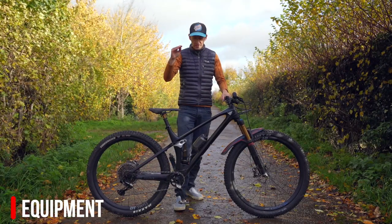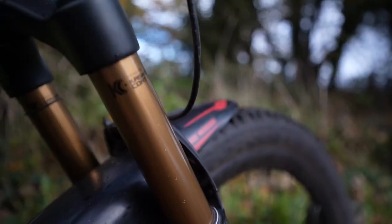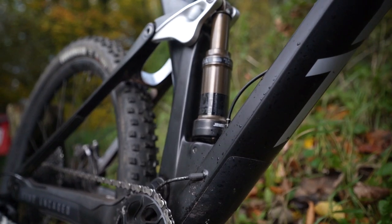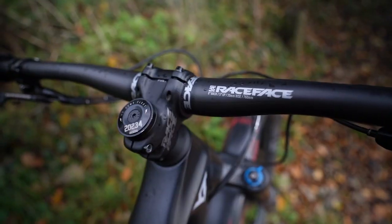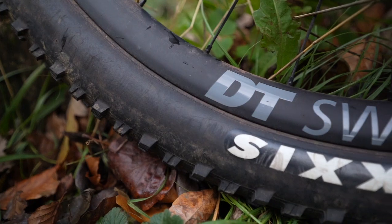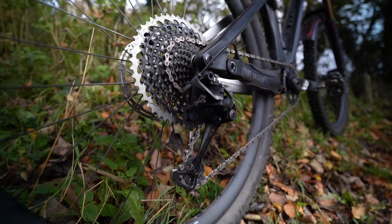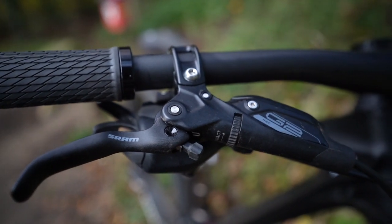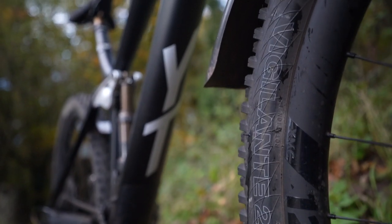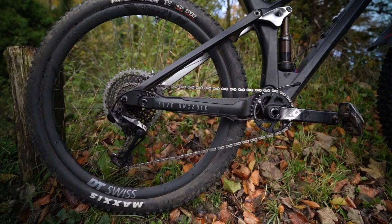This is the pro race build, one rung below the launch edition, at around four and a half thousand pounds — a really good build that really shows the direct sales model where you get great components for your money. Fox 34 factory fork up front, Fox Float factory shock on the back, Fox Transfer seat post, Race Face carbon handlebar and stem. We've got DT 1200 carbon fibre wheels to keep the weight low, a SRAM XO Eagle 12-speed drivetrain, and SRAM G2 brakes. All solid kit that gave me no issues in the three or four months I've been riding the bike.